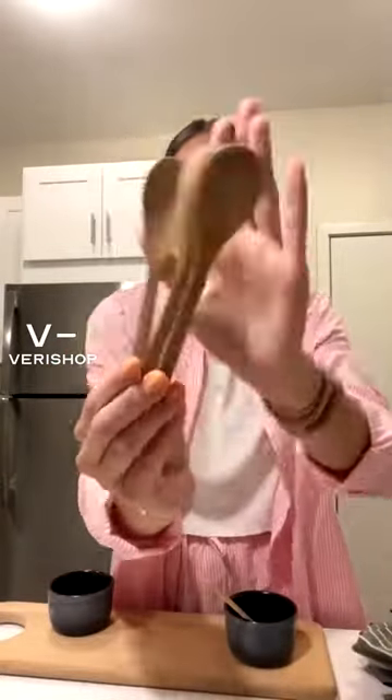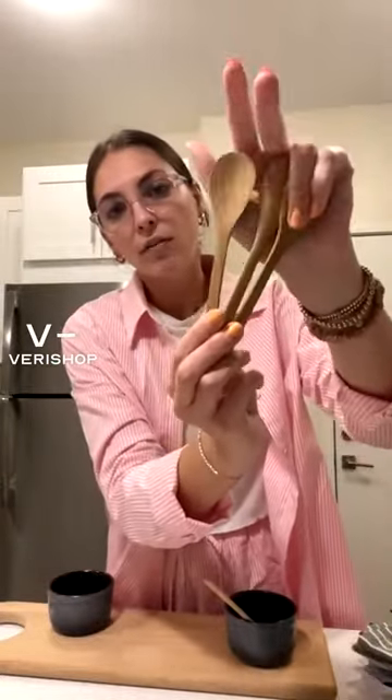Okay, so this is the lighter color. It comes in two shades. It's more of like a natural wood as opposed to like a mahogany, which is darker.